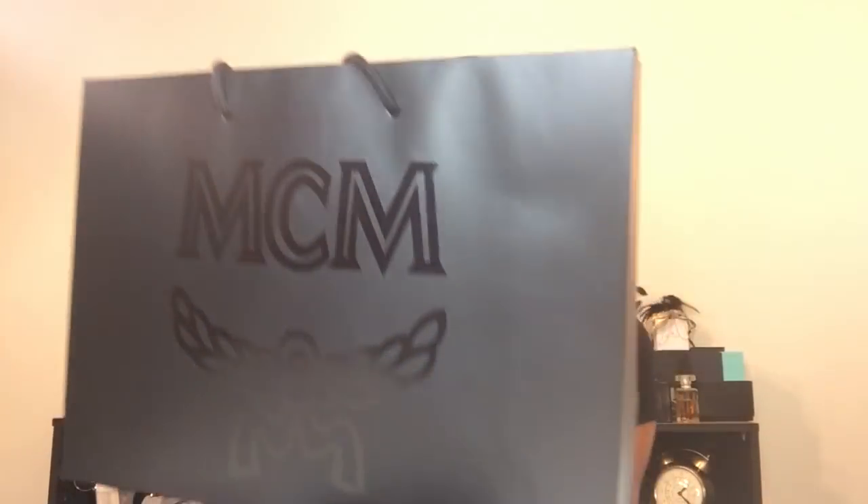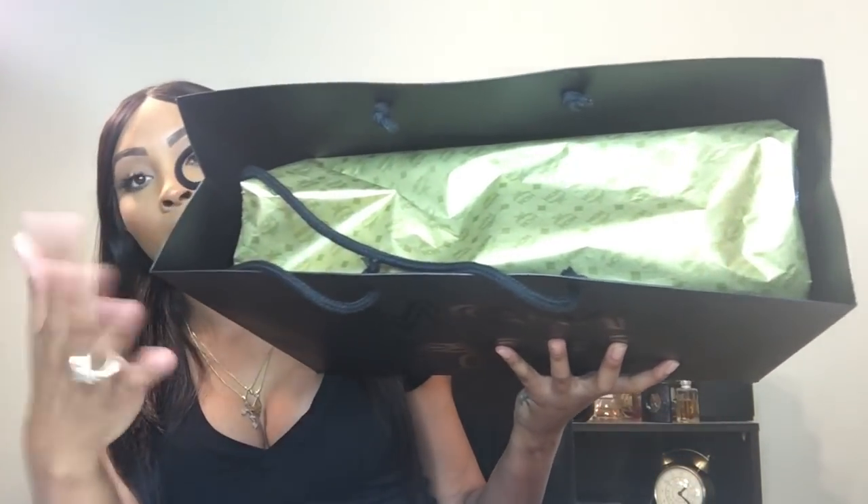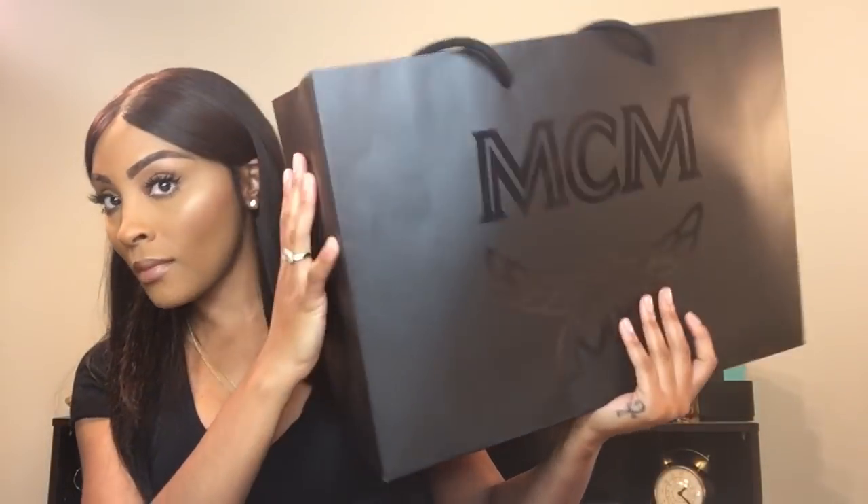So when you go to the store, this is what the bag looks like, and they have a nice little wrapping paper inside. Let's dive in. I'm going to sit on the floor because if I sit it on my lap it's going to be a bit too high up in the frame. So we'll pull out the nice MCM tissue paper.